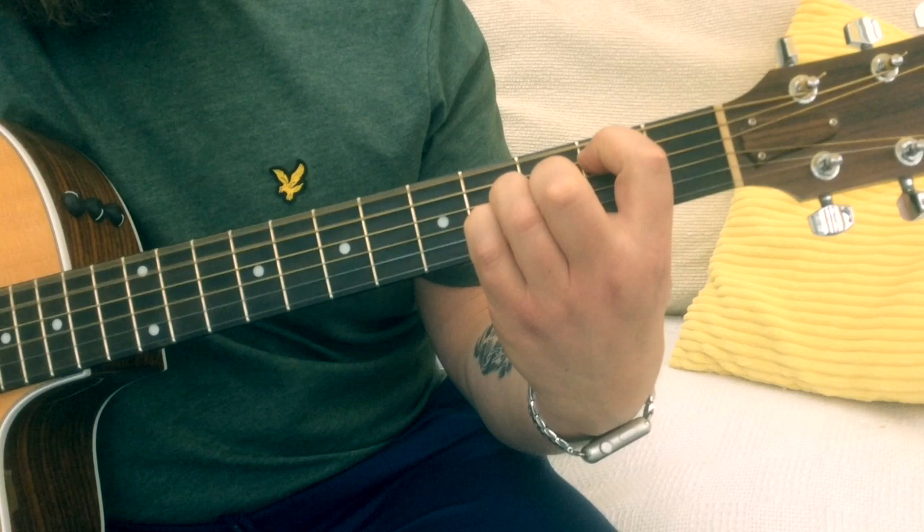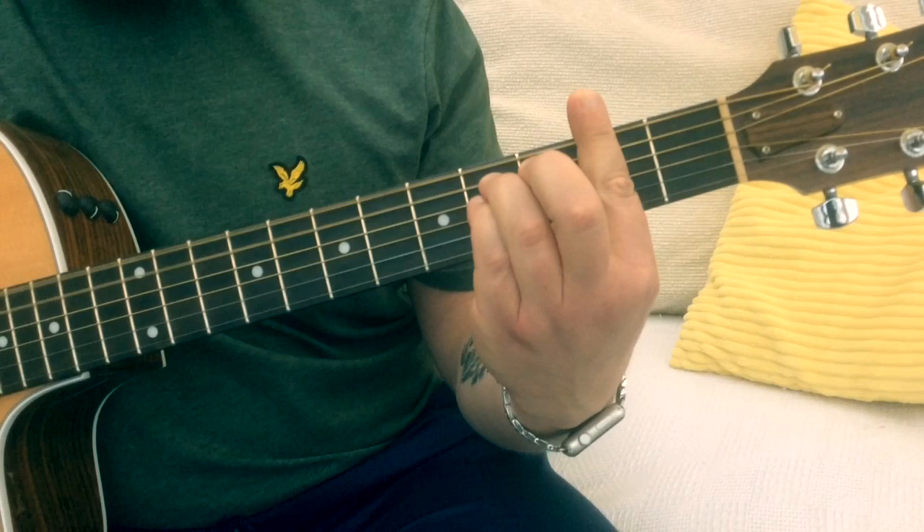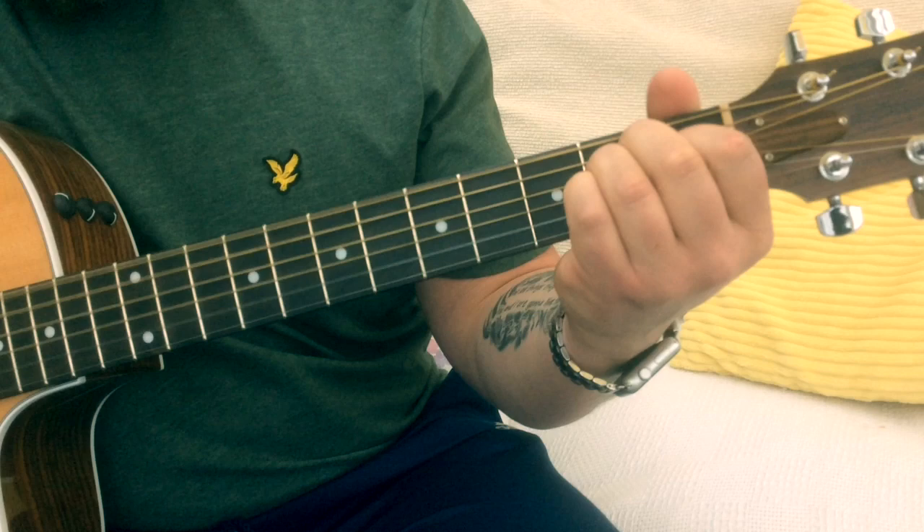Stay on the E this time, then we go F sharp minor, G sharp minor, and A, to the B, back to the A, G sharp minor, F sharp minor, E.